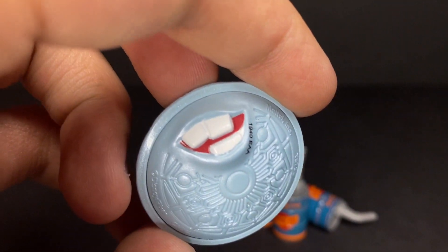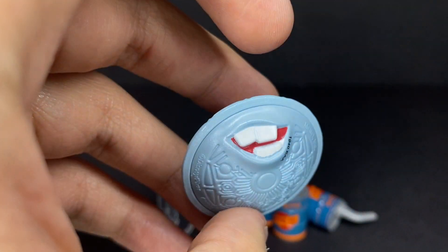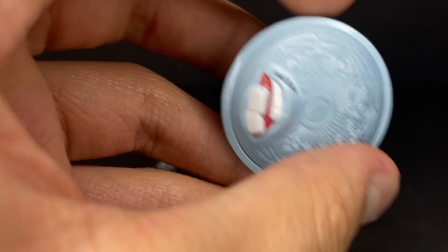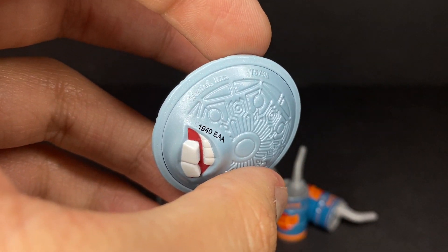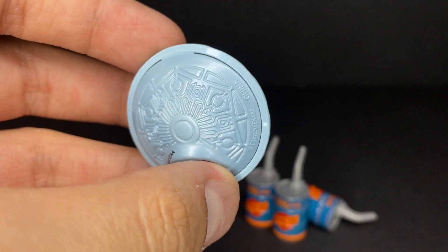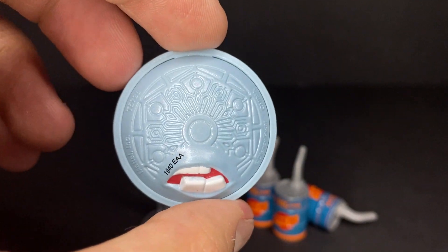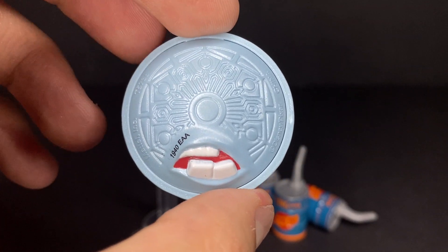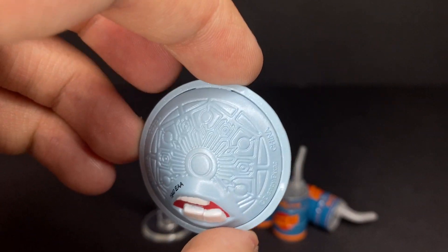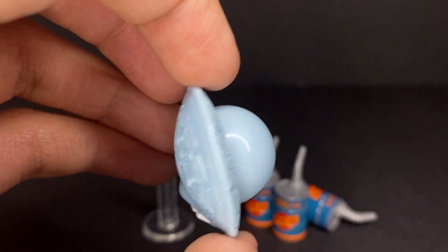On the bottom he's got his little mouth with two big buck teeth, just like Mator — a red mouth with a bottom set of teeth. He's also got his date stamp code right there beneath the mouth: the 194th day of 2010, Mattel Inc., along with all the copyright info. There's also a nice symmetrical extraterrestrial alien design on the bottom.